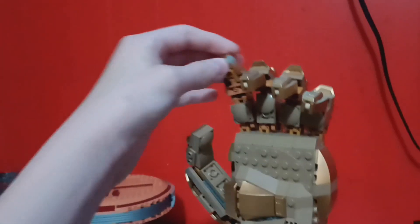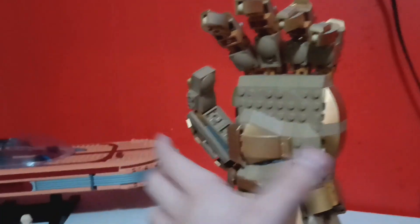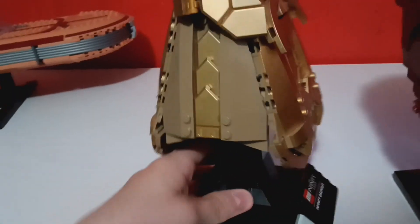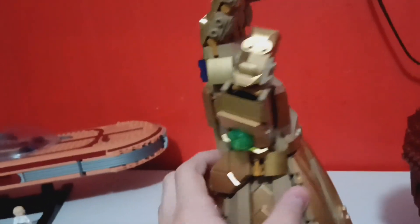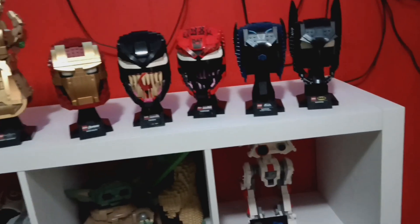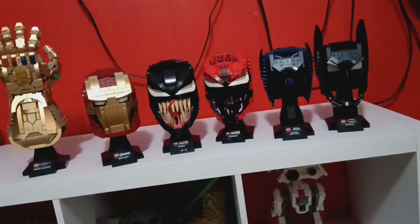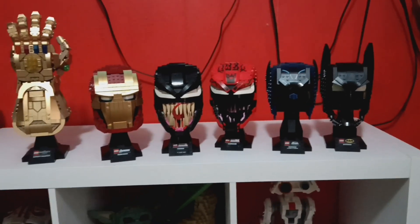All of the fingers adjust, so you can pose them in a grab position so it looks great on display. You can even put it in the snap position. This is a really good build and I'm glad I added it to my collection. That wraps up the review of all my Marvel and DC helmets and the Infinity Gauntlet. I have one more Marvel review, one more DC, one more Star Wars, and then the Mario reviews coming. Hopefully I'll get all that done by Sunday — today's Wednesday. Hope you guys enjoyed this video, I'll see you in the next one!